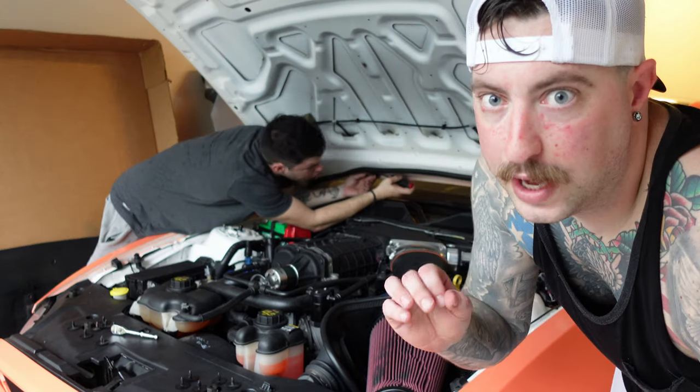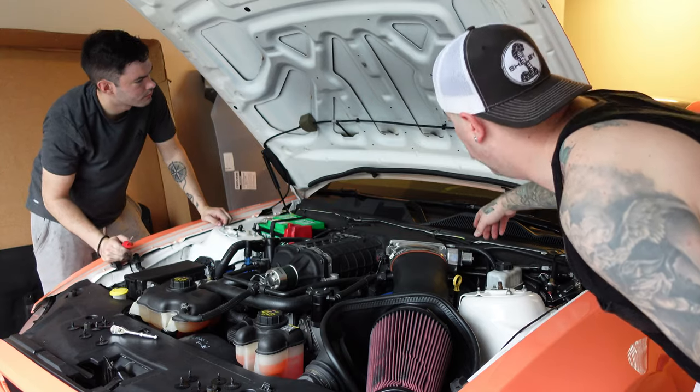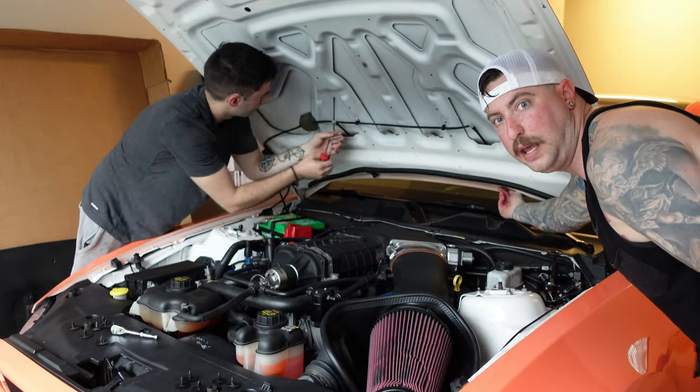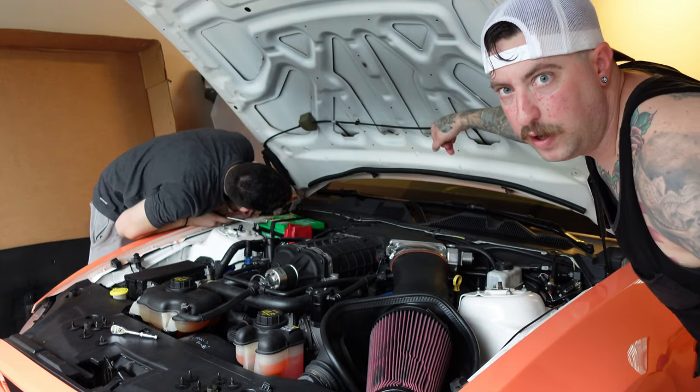Next step, you gotta disconnect the line that's running underneath the hood right here. There's gonna be two clips underneath it back in this corner — you gotta pop those off and then these will disconnect and you'll be able to run it down.